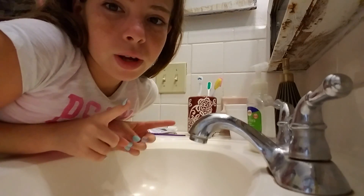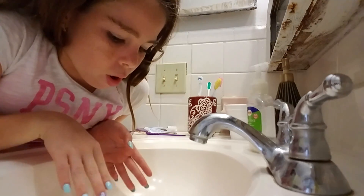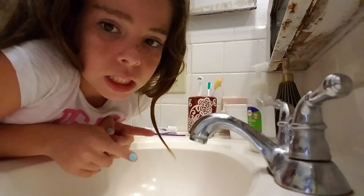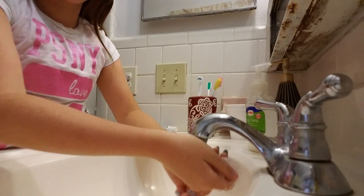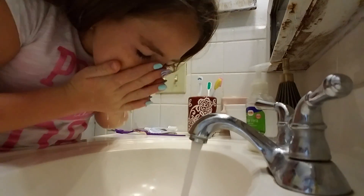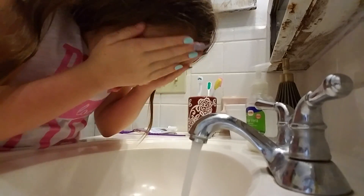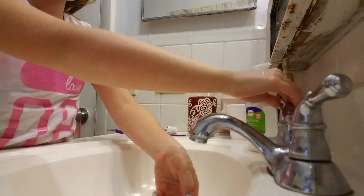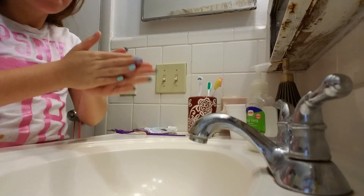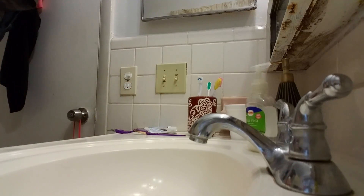Okay guys, so for the morning routine, the first thing I do is of course wash my face. You can wash it with soap or not. Then of course, you dry it.